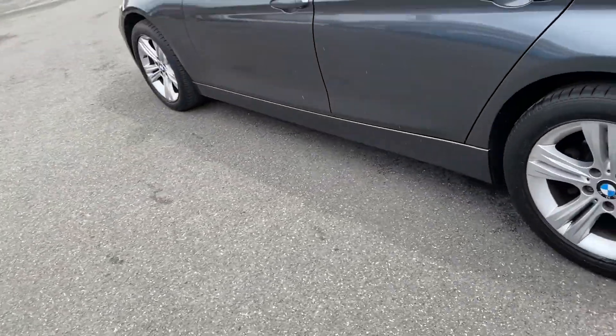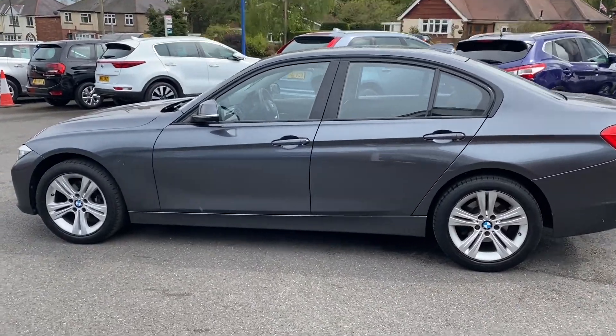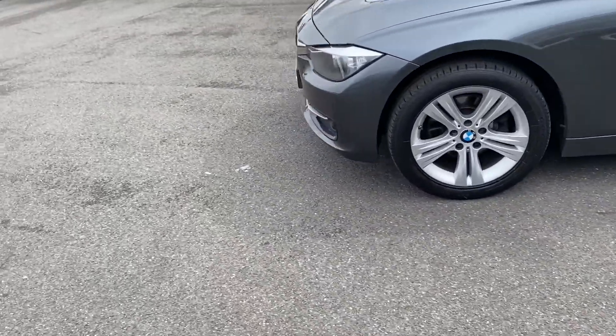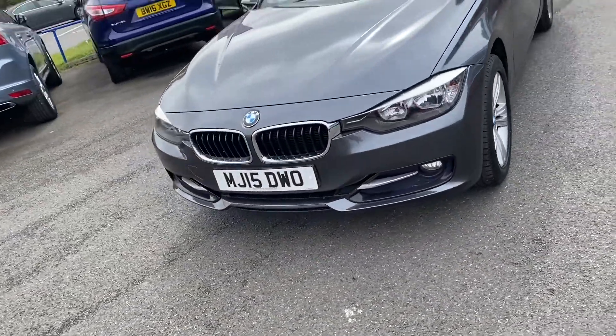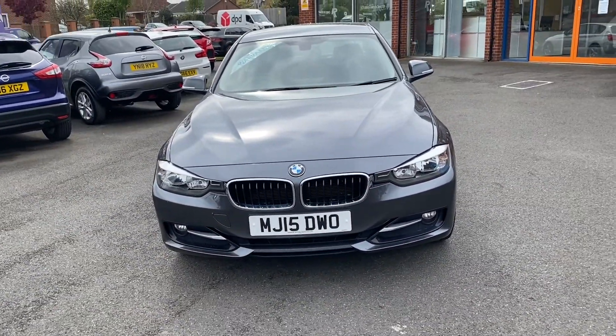Quickly go around to the side and show you the shape of the vehicle. Very nice cuts, lines and creases. A quick look at the front of the vehicle here — that classic BMW grille, very nice indeed.